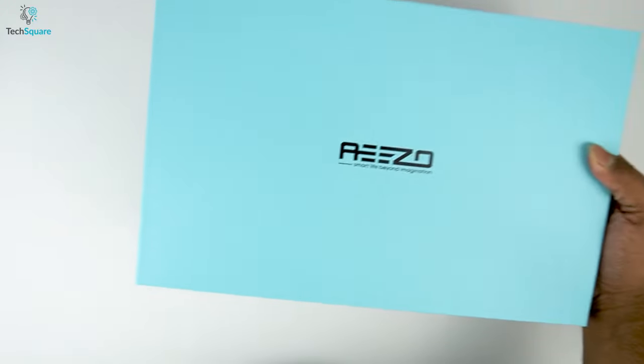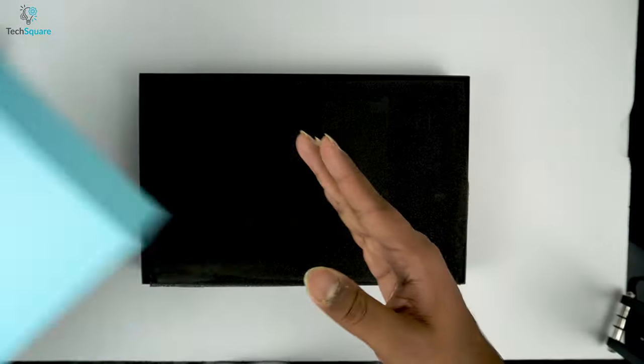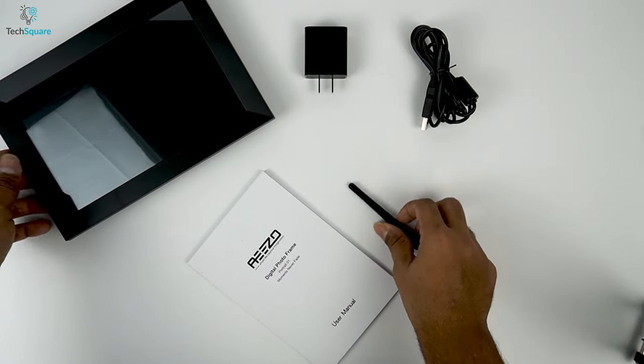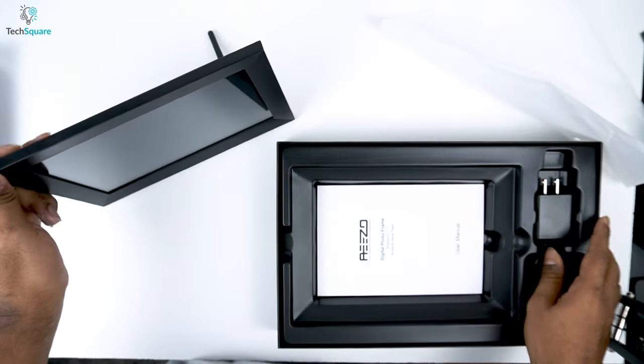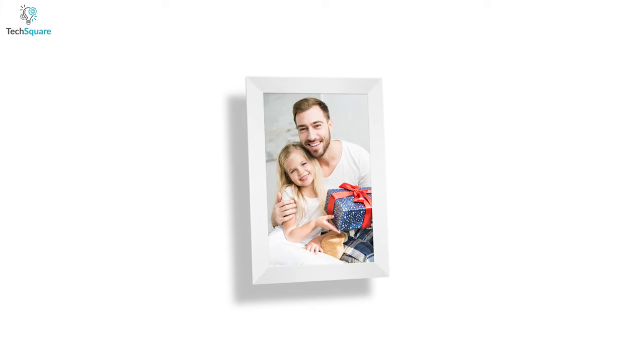Starting with the unboxing, the packaging looks great and can be a perfect gift box for your loved ones. Inside, you'll find a power brick, a photo stand, a user manual for quick guidance, and of course, the classic looking photo frame itself. We got the black version, but you can also choose a white colored version of the device.